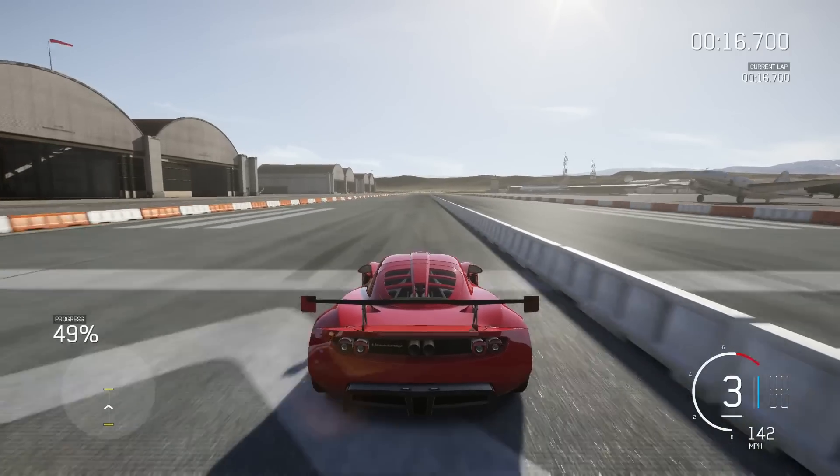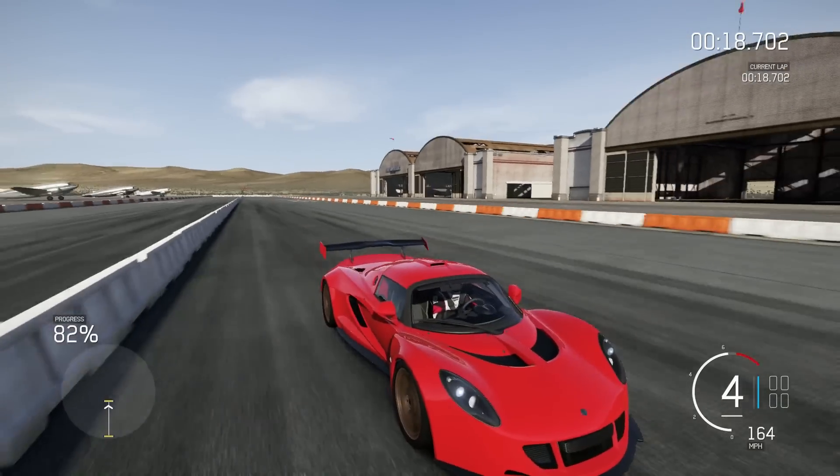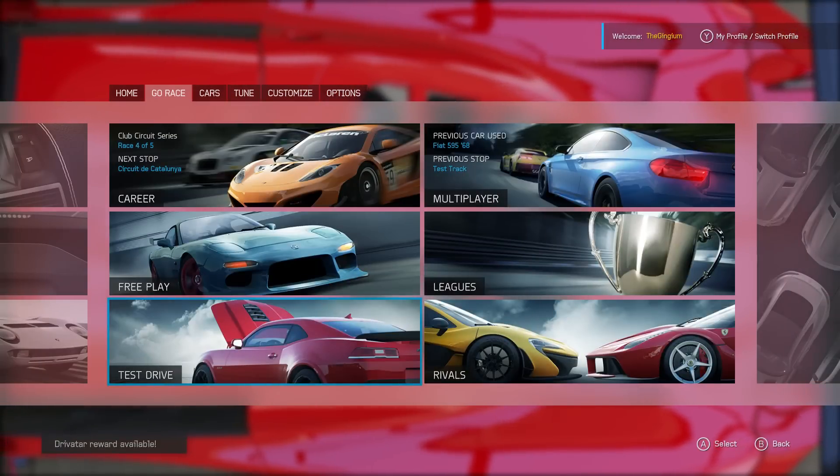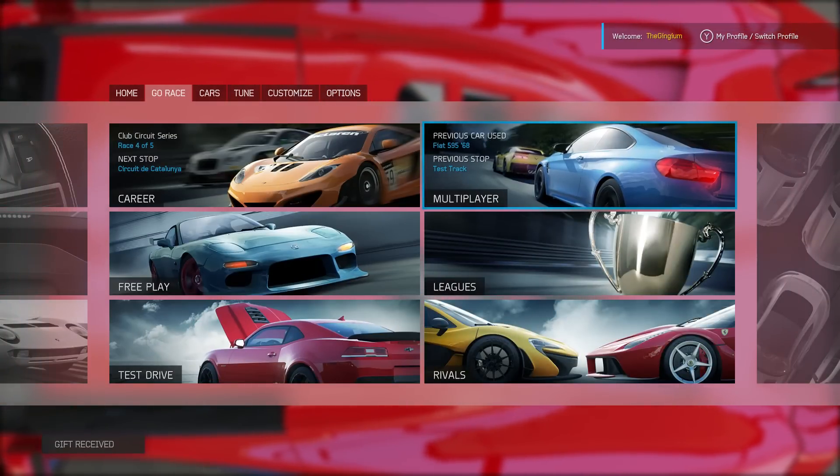Oh my lord, this thing is fast. That's the quarter mile — obviously it wasn't actually 19 seconds. It lost traction a little bit in first gear. I was playing around with the tuning and I couldn't find any way to make it a little faster. I tried though. Let's go ahead and jump into some multiplayer, see what happens there.